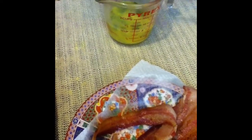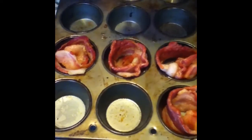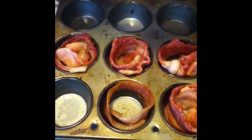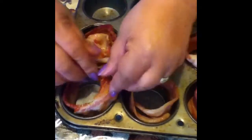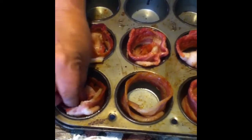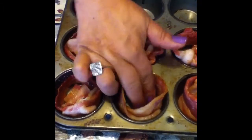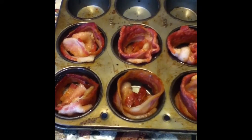I already lined some up so you can see them. All you do is take your bacon strip and go around your cup like so. We're going to make six — remember you want it flexible for right now because it will be baking in the oven. Then we add the bottom, which is extra bacon that you just lay in there. The oven is at 400 degrees.